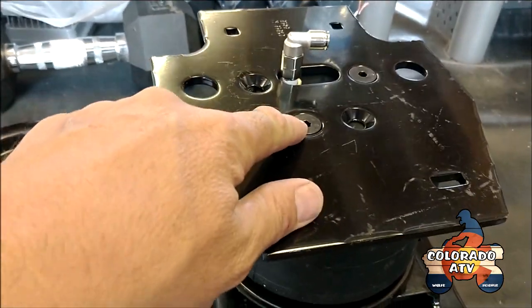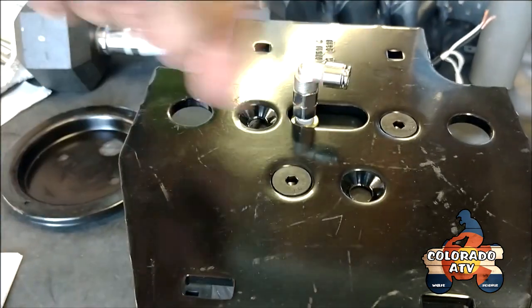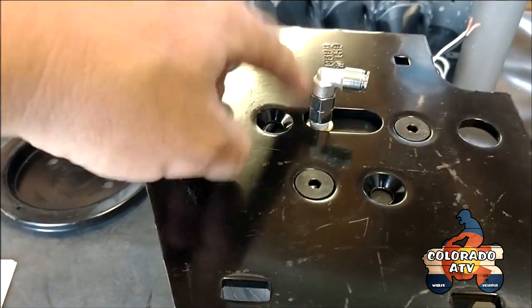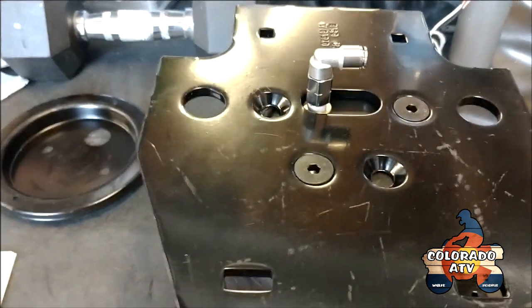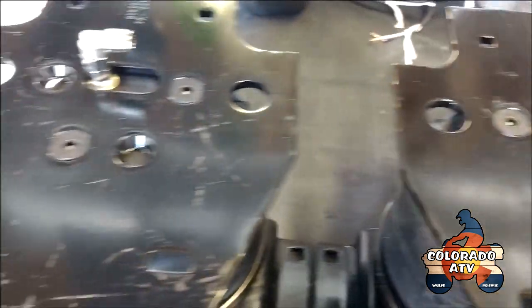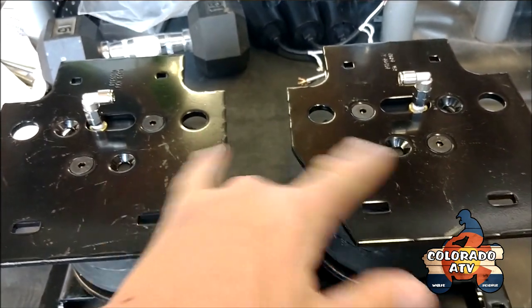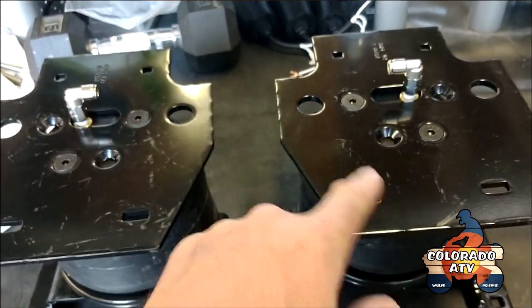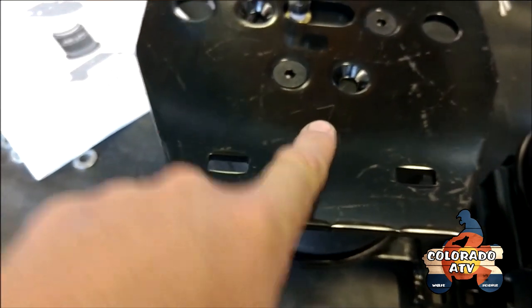You want to torque all the bolts down to 20 foot-pounds. Put the airline in hand tight, and then tighten it one and a quarter turns — don't do it too tight or it'll strip out. Do the same thing on the other side. Got them all assembled and torqued down to 20 foot-pounds. You can see the hole patterns are mirrored left to right. I went ahead and scratched 'left' into the paint so I know which is which.